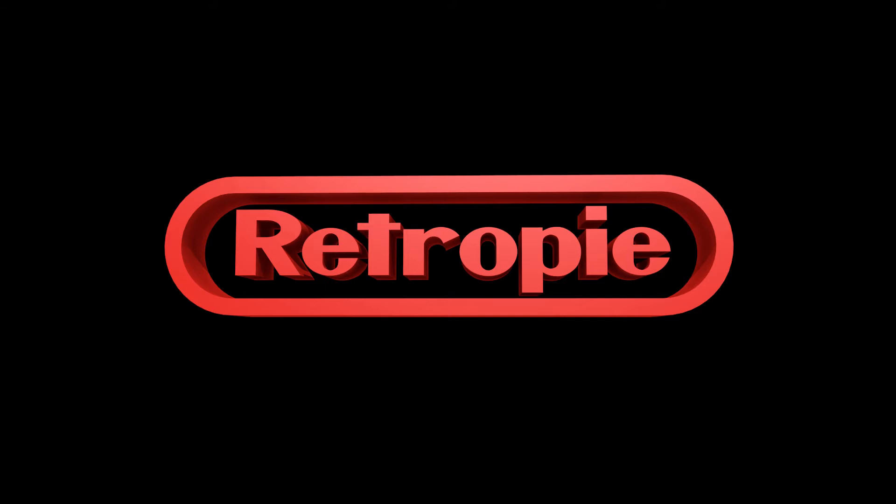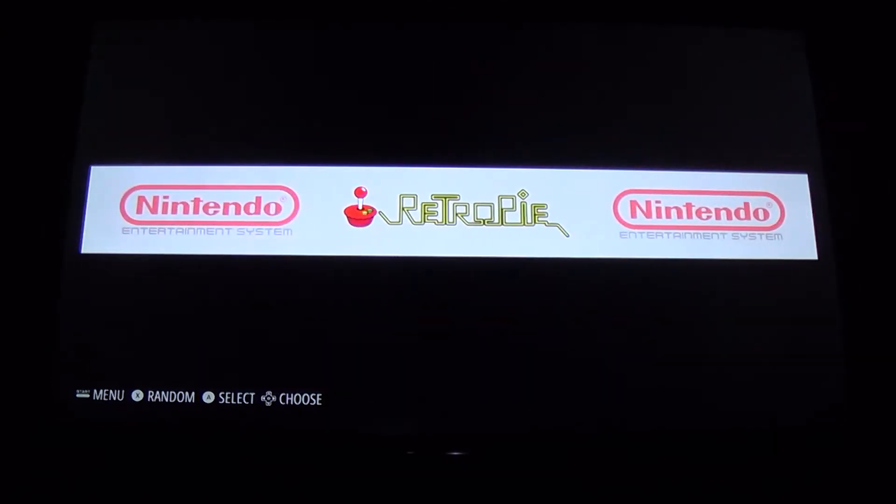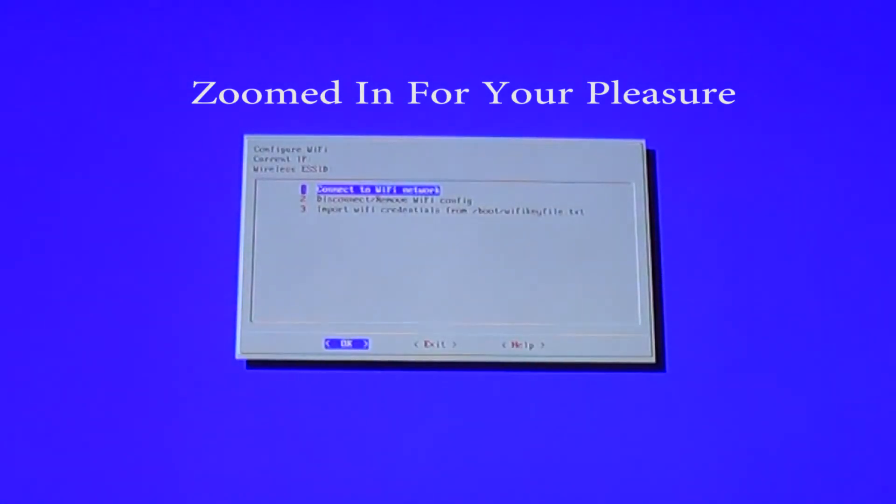Here we are at the TV. As you can see, I have my RetroPie already booted up at the main menu. First, make sure you have a USB keyboard connected. Go ahead and navigate to RetroPie, then hit the A button on your controller — or whatever button you mapped A to — and then hit A again on Wi-Fi.